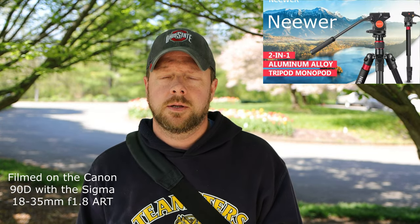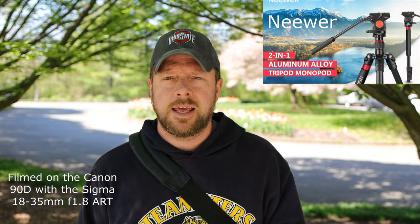Hey folks, Aaron here from Aaron's Practical Reviews. Today we've got some newer devices — N-E-E-W-E-R, that's the brand, and they are new to me. I'm going to be reviewing the Neewer fluid head tripod, the Neewer ball head, and some of the quick shoe, quick mount, quick release plates — whatever you want to call them. I've got them all combined here, so we're going to go over that.